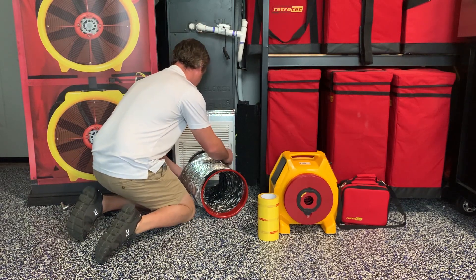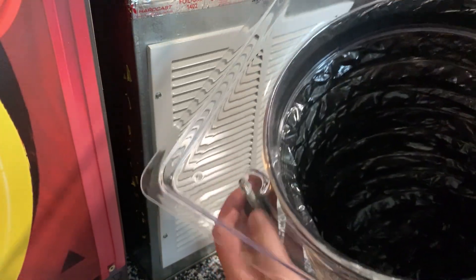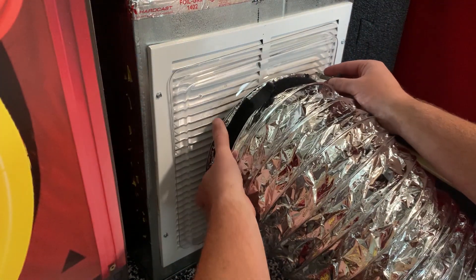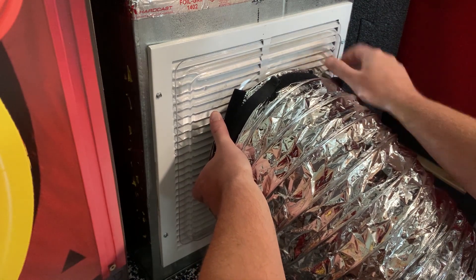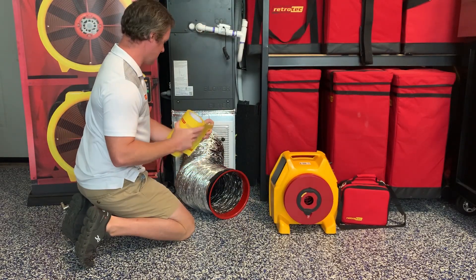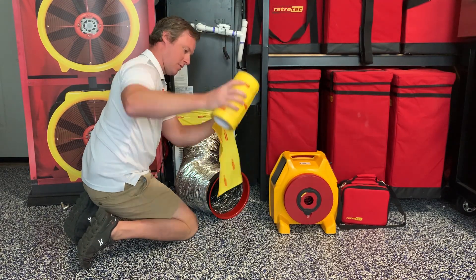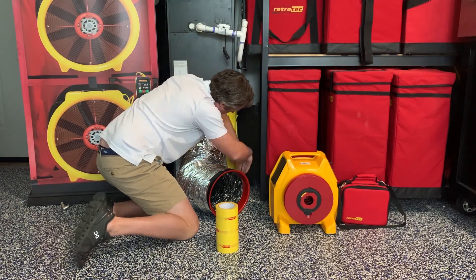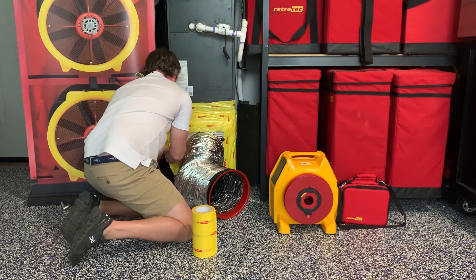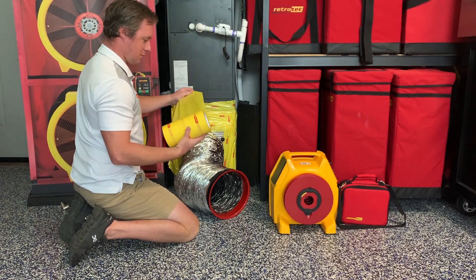Once the house has been properly set up, we can begin attaching the duct tester to the duct system. We'll take the clear flange and use the two adjustable hooks to attach the flange to the return grill. We can use any return grill on the system where the flange will fit. If the return grills are too small, we can also attach the flange to the doorway at the service panel at the air handler unit. We'll then take our grill mask and seal around the flange so that it seals to the drywall, ceiling, or floor. We want to make sure that we have a nice airtight seal all the way around the perimeter of the flange.